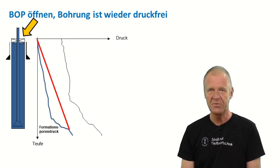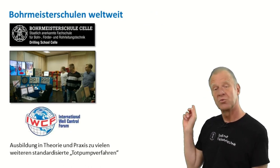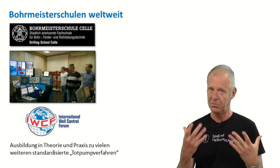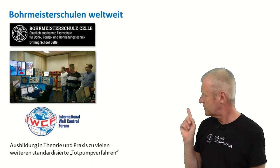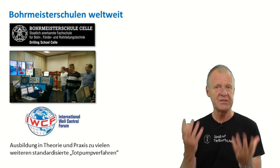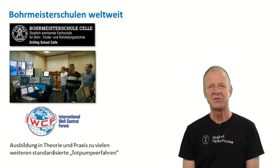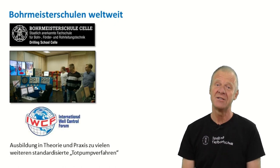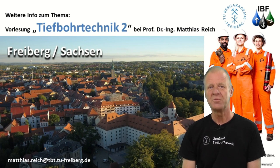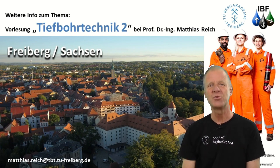All in all, it's quite a complex process and it has to be practiced very often so that it works out in a real emergency situation. This is why everywhere in the world we have special drilling schools where recruits are trained. For example, in Germany, we have the Bohrmeister Schule located in Celle, Lower Saxony. Here all the personnel that work on drilling rigs are regularly trained on simulators on how to deal with dangerous situations, and the different standardized well killing methods are trained in detail. Unfortunately, here at the Institute of Drilling Engineering at TU Freiburg, we don't have such a complex simulator, but we cover the whole theory in our lecture, Drilling Engineering 2, here in Freiburg. We look forward to seeing you.